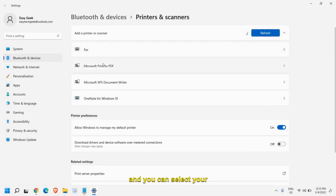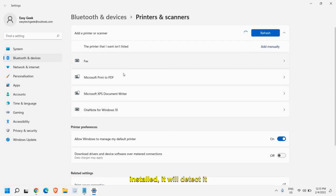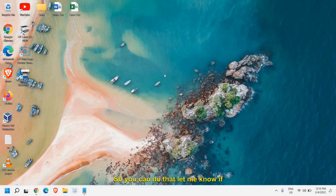You can select your printer — since the driver and software is already installed, it will detect it automatically. Let me know if you have successfully installed the HP printer driver on your computer.